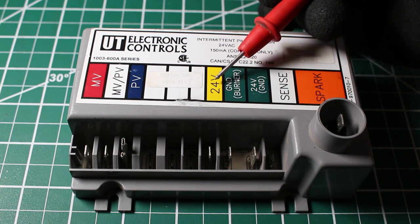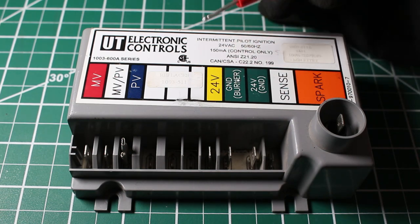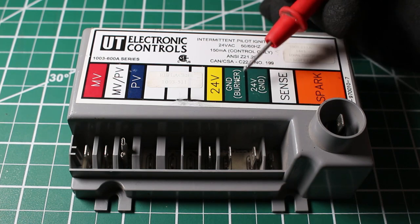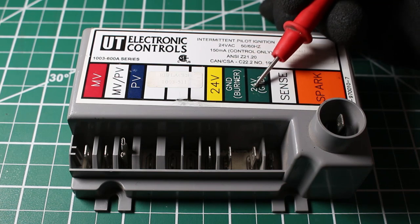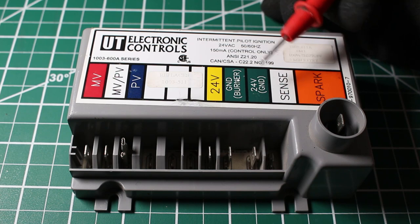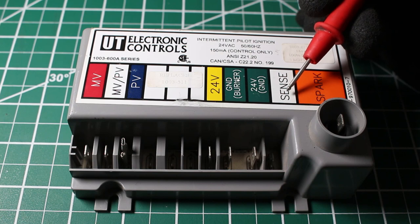24 volts — this is going to be our 24 volts coming in to the control, which is going to be our call from the thermostat. And we have two grounds here: ground for the burner, which has to do with the flame rectification process, and 24 volts ground from our thermostat.